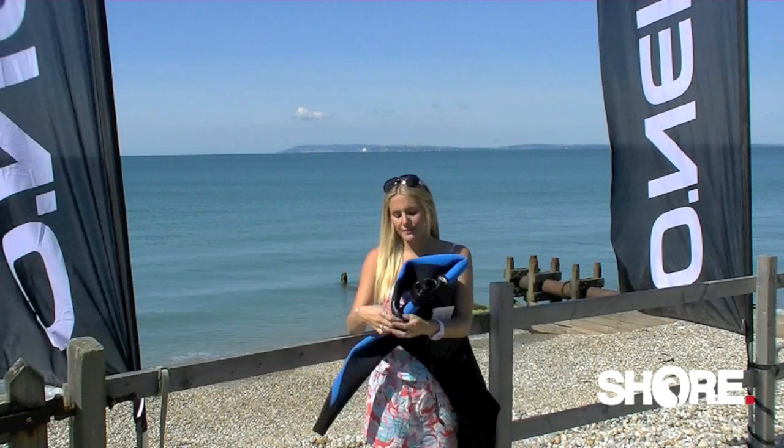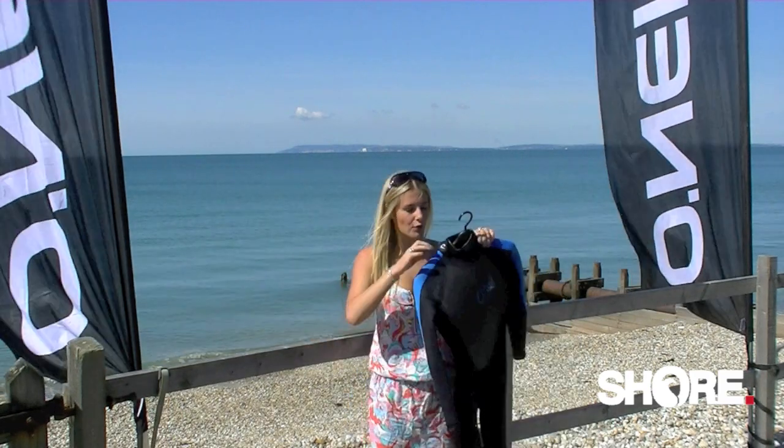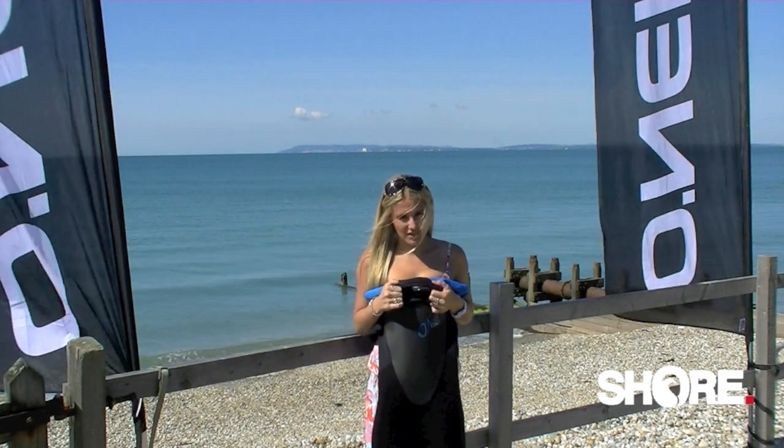First, glued and blind stitched construction keeps you nice and warm. Second, a 360 glide skim around the neck, which keeps your neck nice and comfortable, keeps you always in the water, and stops any rushing.